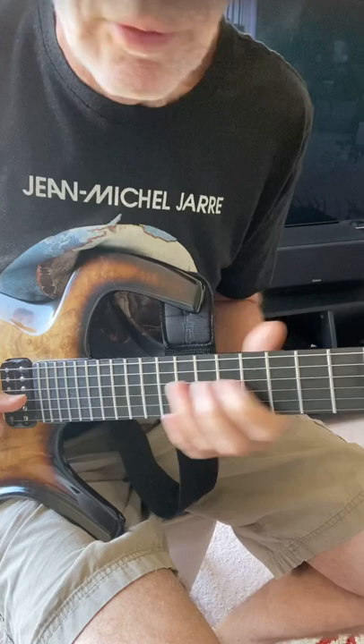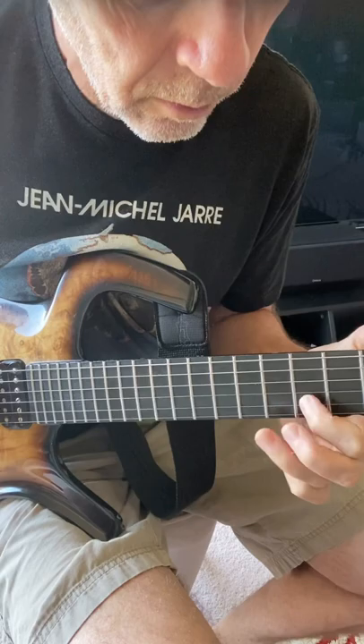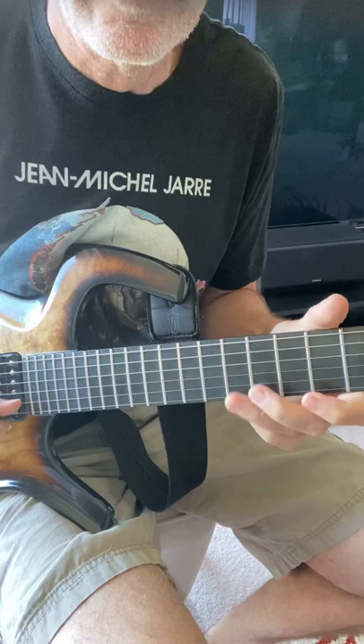All I'm using is my thumb and my right index finger, so you can get this going pretty fast. It's just a nice little alternate lick you can do in a soloing pattern over a minor chord or a major. Of course, that can be used anywhere.